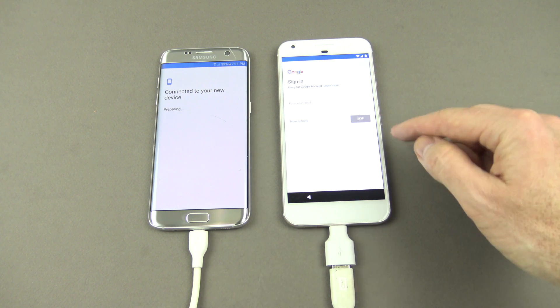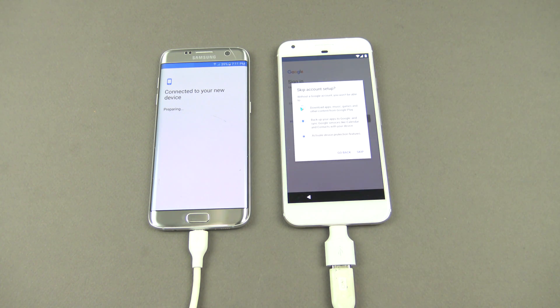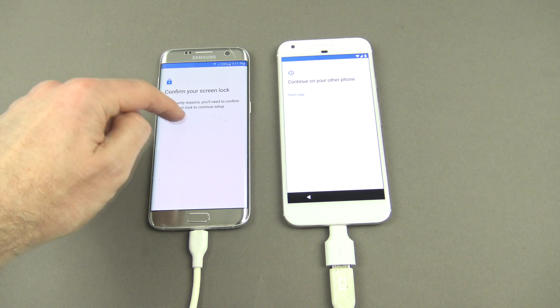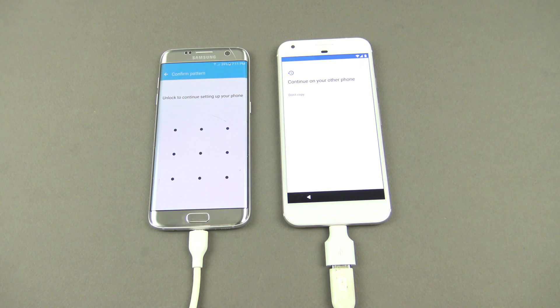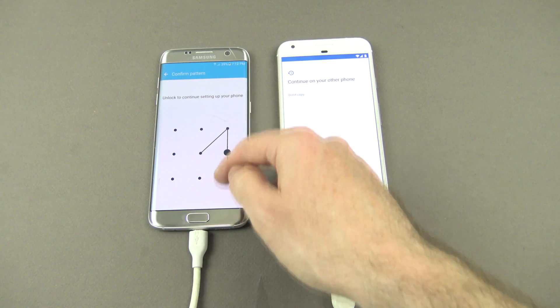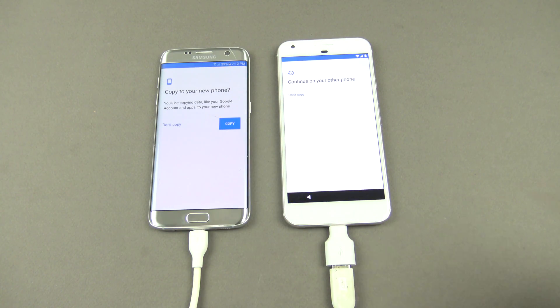It's got a sign-in screen here — I'm just going to go skip on that and then hit skip again. We're just going to hit next on our old device. Use your pattern or your password, whatever you need to do, and then just hit copy.